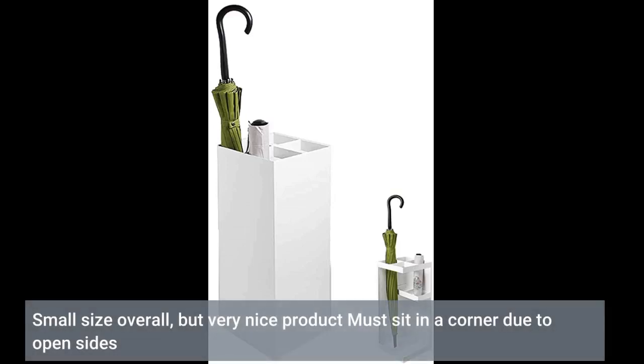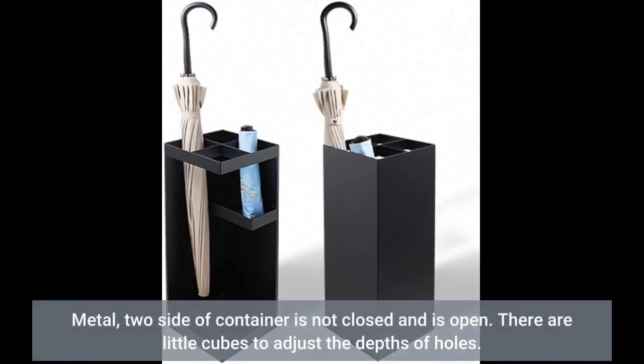Small size overall, but very nice product. Must sit in a corner due to open sides. Metal, two sides of the container are not closed and are open. There are little cubes to adjust the depths of holes.